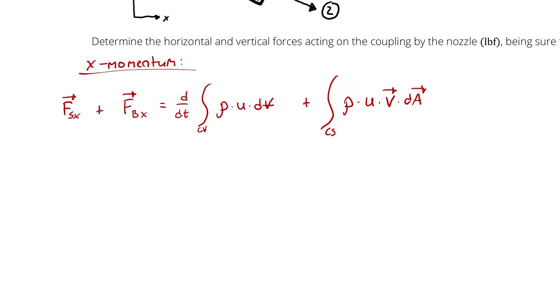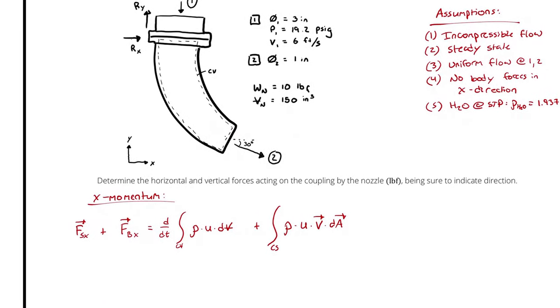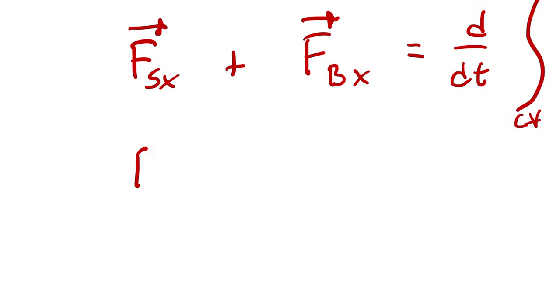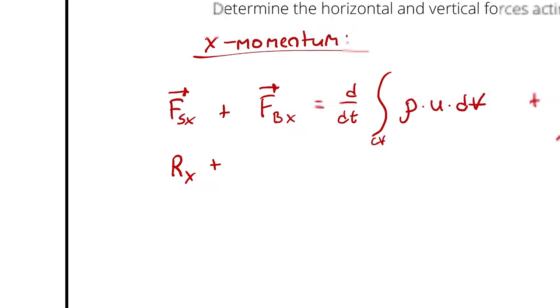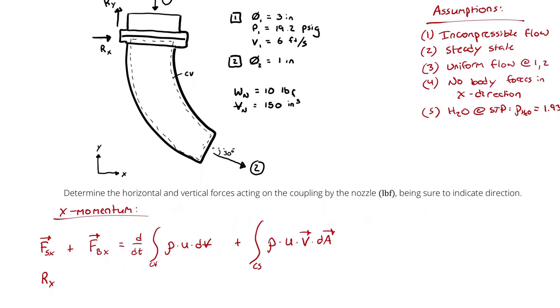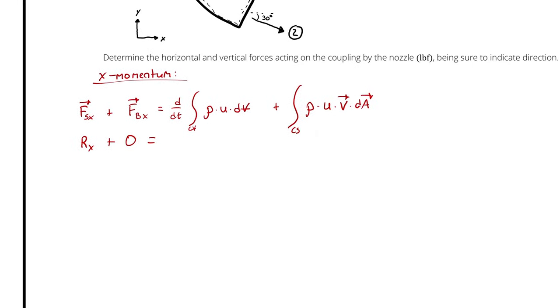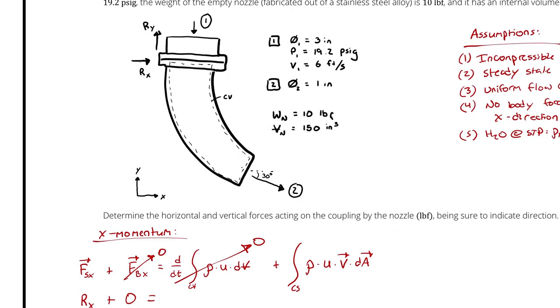For surface forces, I have our reaction force Rx, which I'm drawing in the right direction, so I plug it in as a positive value. I have a gauge pressure at state 1, but that surface force appears in the Y direction — therefore no surface force from pressure in the X direction. There are no body forces because the only body force is gravity, which acts in Y. Steady state means the volume integral term is zero, and water crosses the boundary in the X direction only at state 2.